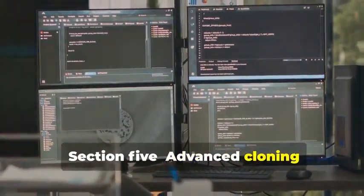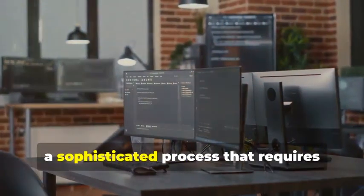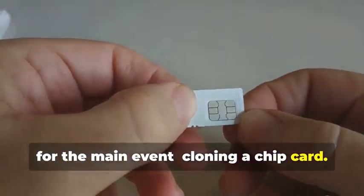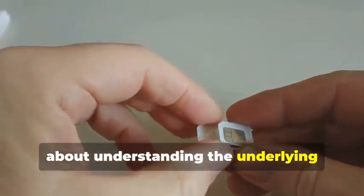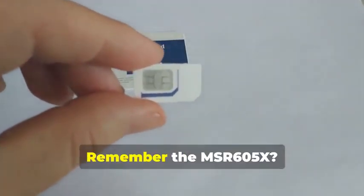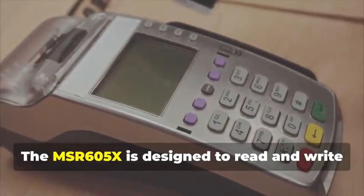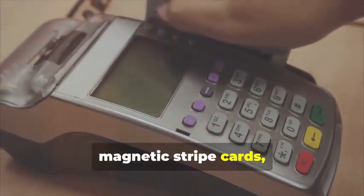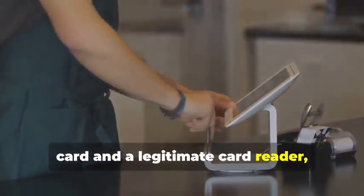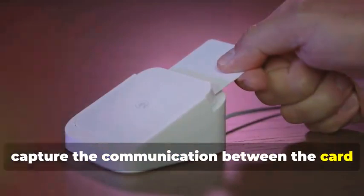Section 5: Advanced Cloning — Cracking the Chip. In this section, we delve into the intricate world of chip card cloning, a sophisticated process that requires both technical expertise and specialized equipment. Now, for the main event: cloning a chip card. This isn't just about copying data — it's about understanding the underlying technology and exploiting its weaknesses. The MSR605X is crucial here. Designed to read and write magnetic stripe cards, with the right know-how it can be adapted for chip cards as well. By connecting the device between a chip card and a legitimate card reader, we can intercept and analyze the data being exchanged, capturing the communication between the card and the reader.